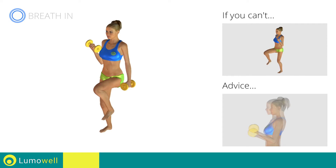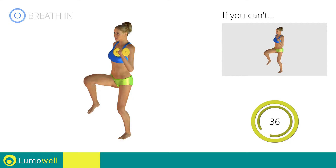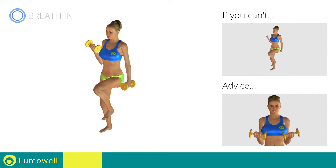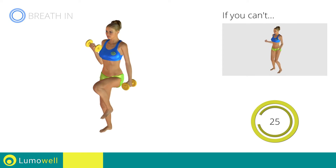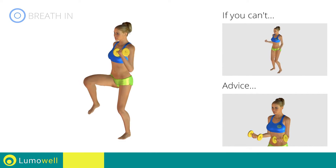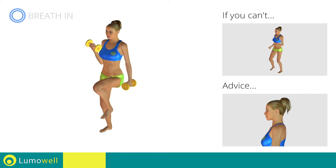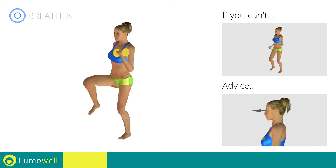Don't swing your back — try keeping your abs tight. Don't lift the shoulders; keep them down and relaxed by concentrating on your biceps. Don't bend your wrists during the movement. Keep your hands in line with your forearms. Don't bend your head; keep it constantly in line with your back. Try staring at a fixed point — don't move your back, maintain your abs.